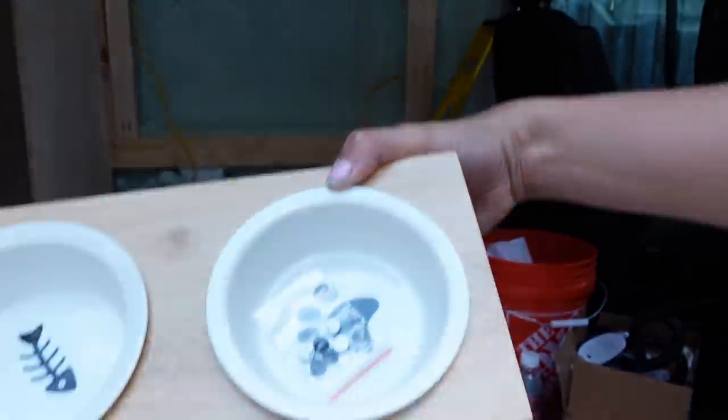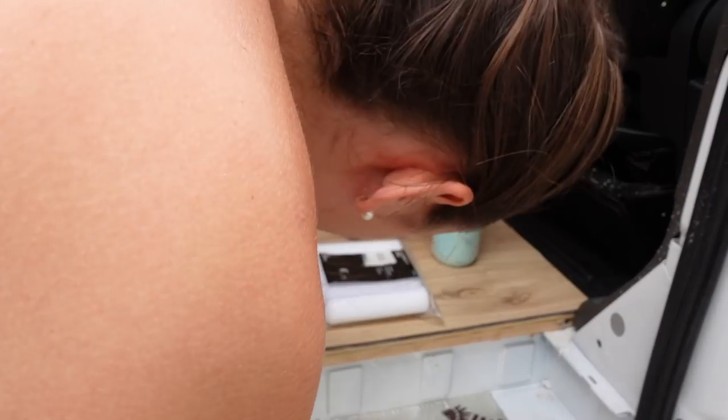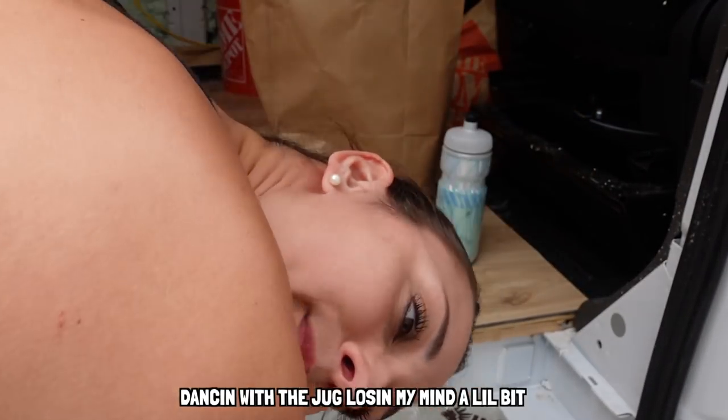Look at this — it's so cute. I don't know why I'm dancing. I'm dancing with the jar. It blows my mind a little bit. Let me see your safety glasses.